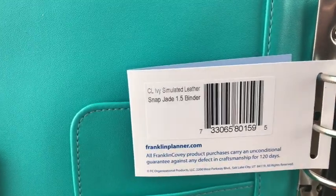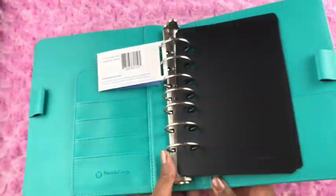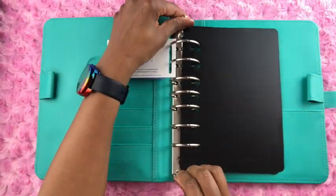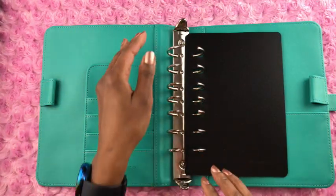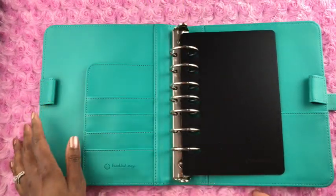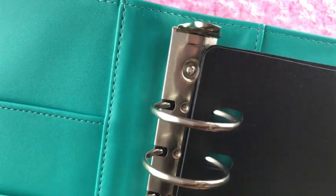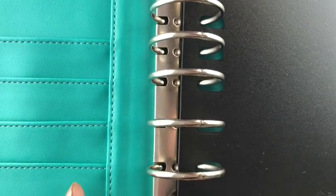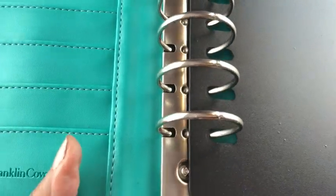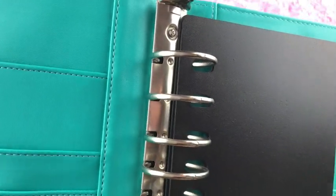Here is the tag again — classic size ivy simulated leather snap binder in jade with one and a half inch rings. I'm going to open the rings here. The rings felt really tight. Let me give you a close-up of how tightly closed they are. This is important because even the smallest gap in your rings can cause your pages to get stuck while turning, so these rings being nice and tight is something I really like.